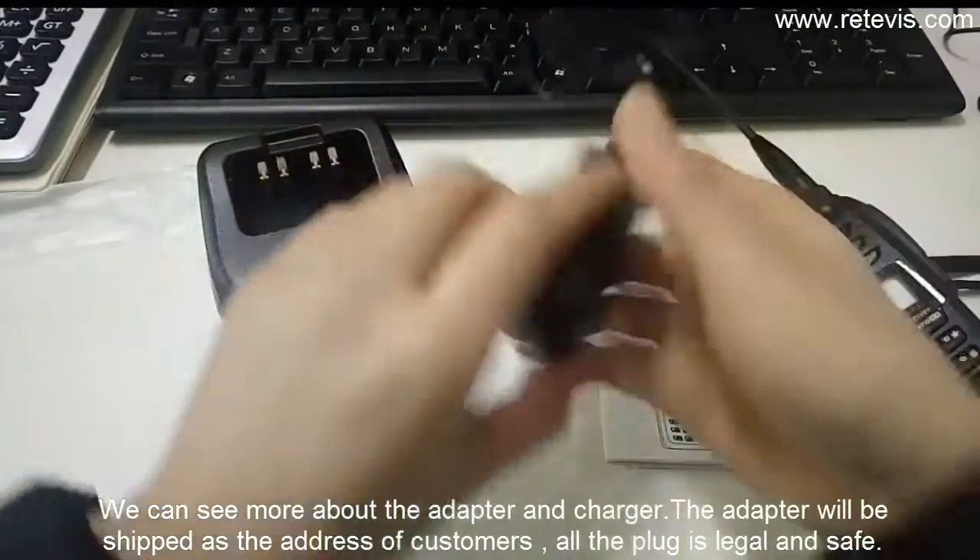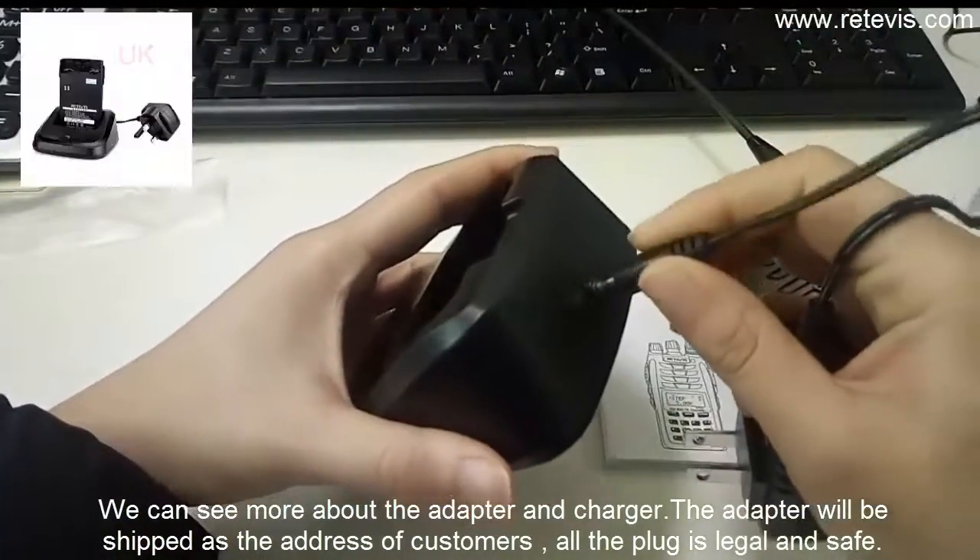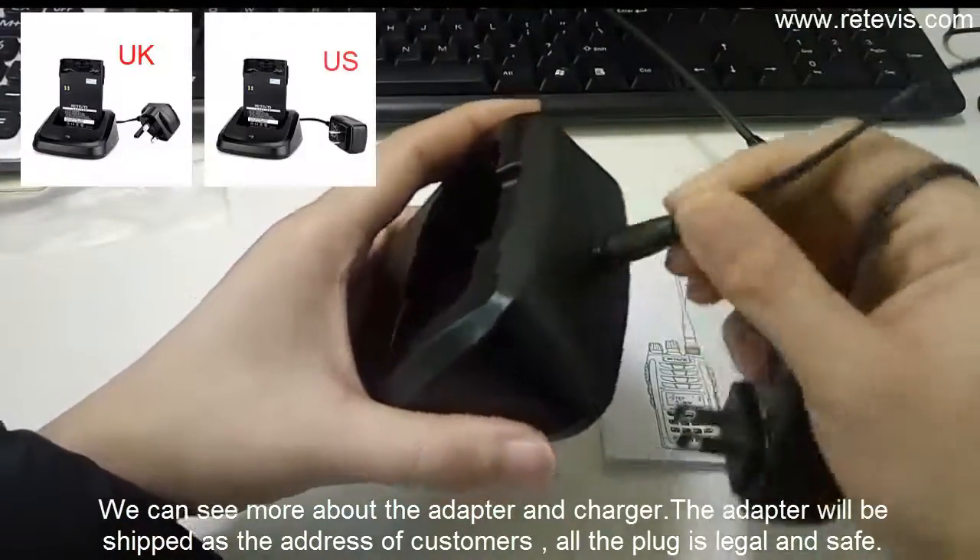We can see more about the adapter and charger. The adapter will be shipped according to the customer's address. All the plugs are legal and safe.